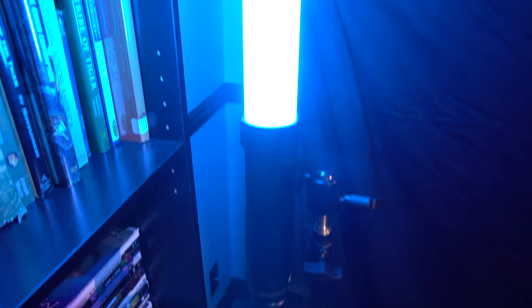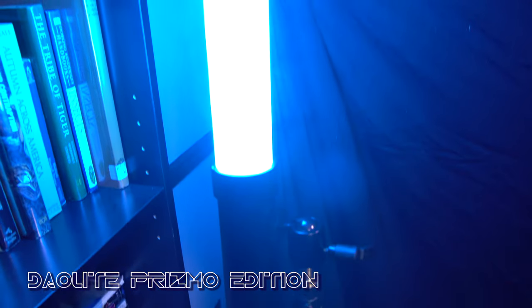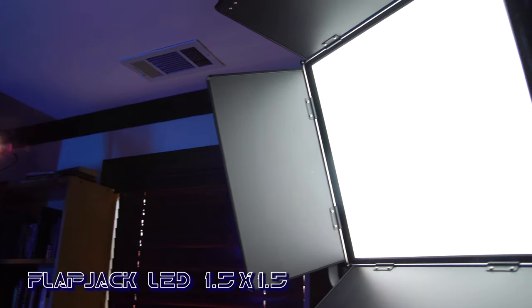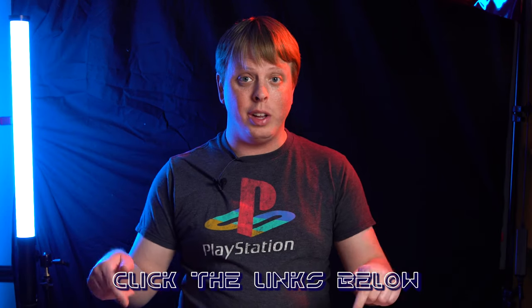Check out this awesome light I'm using right now — this is the Dowlite Prismo. It's an RGBWT tube light that you can set to pretty much any color you can imagine. It's great for adding interesting color to your shot, and it's 360 degrees, so I really enjoy using it. I'm also using the Fotodiox Flapjack 1.5x1.5, a flat panel LED edge light that creates beautiful, soft, diffused light without any softbox — it's like having a softbox built right in. And I'm using a Fotodiox Potspot LED Fresnel behind me with a red gel to add nice lighting to my head. These are great versatile lights for adding edge light or a spot to a scene. Click the links in the description below to learn more about any of these products.